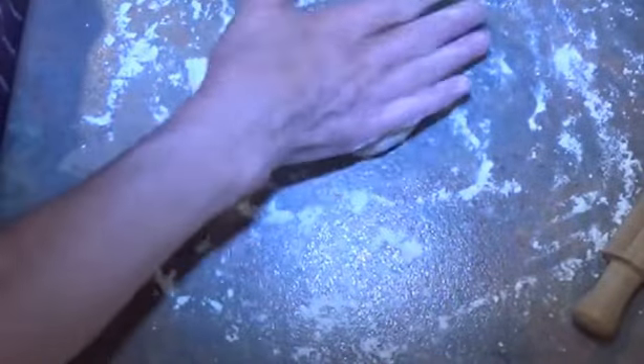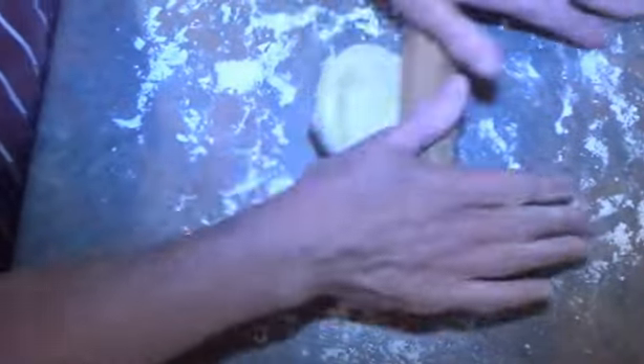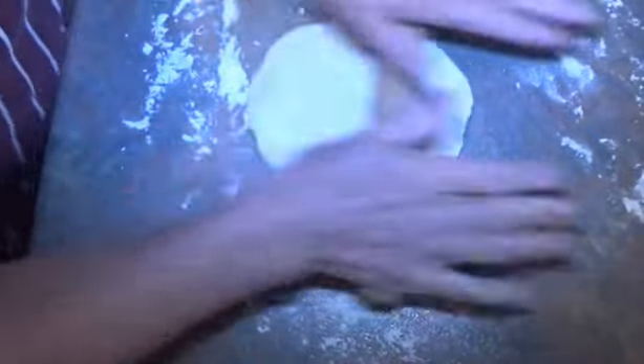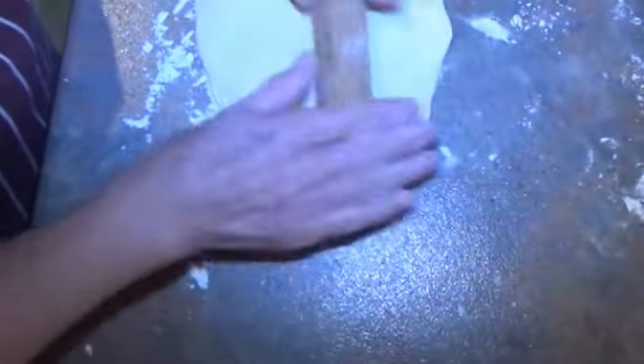We need some plain flour for rolling. When I made the pastry, I cut it into 10 pieces. I'm using two of those pieces today to make six pasties. The portions you're not using straight away, leave them in the fridge until you're ready, because this pastry needs to be rolled more or less straight from the fridge or it gets too soft.